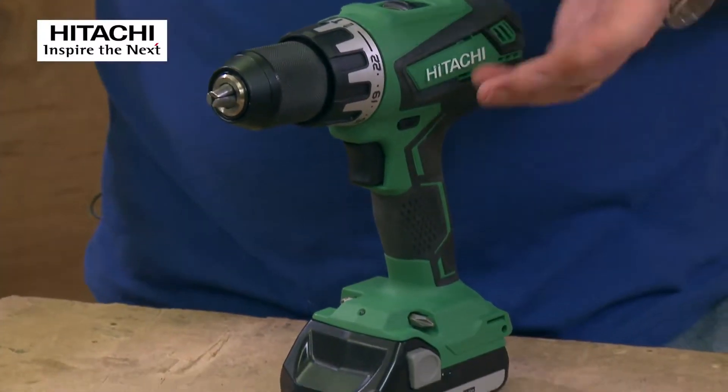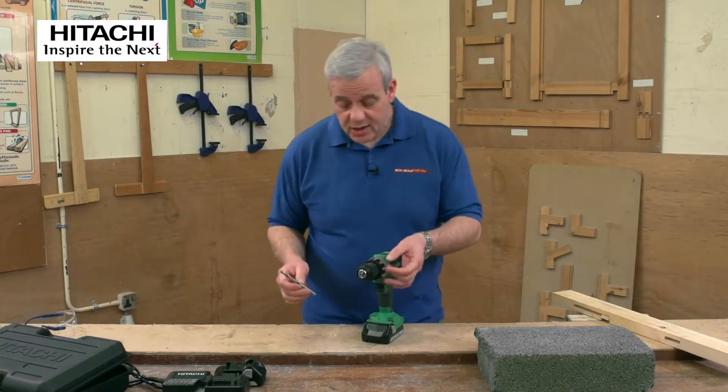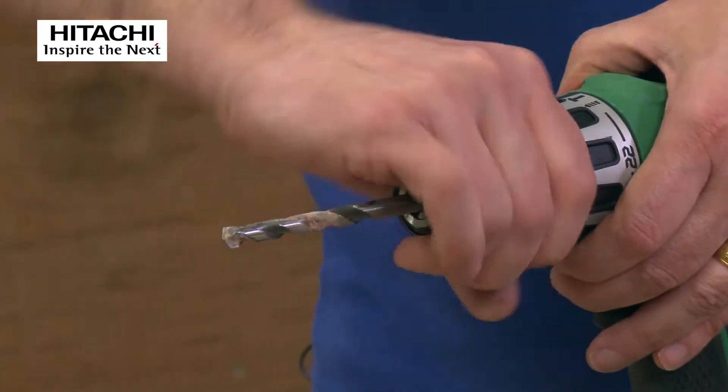It comes with a double-ended bit, which is the most popular bit. Let's see how it performs, because that's the key to all of these machines. First, we're going to try a little bit of masonry.